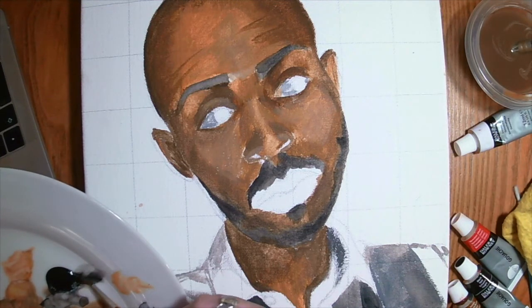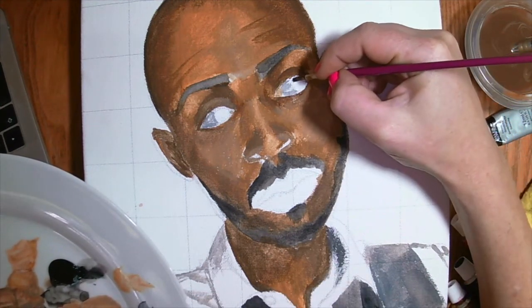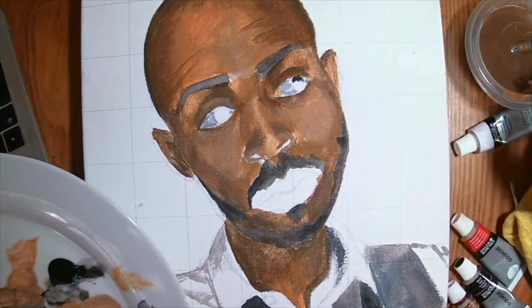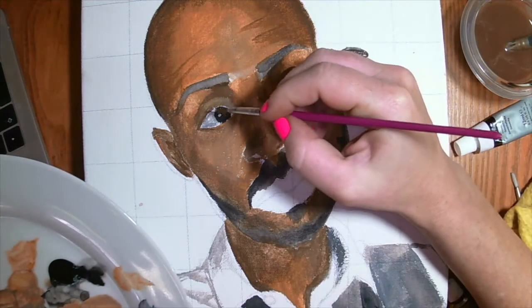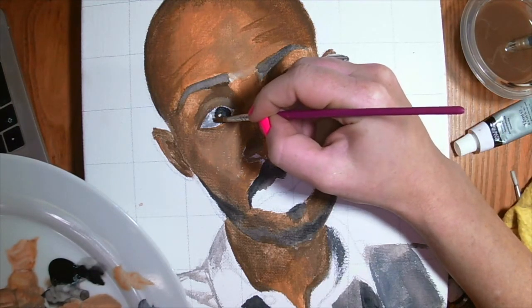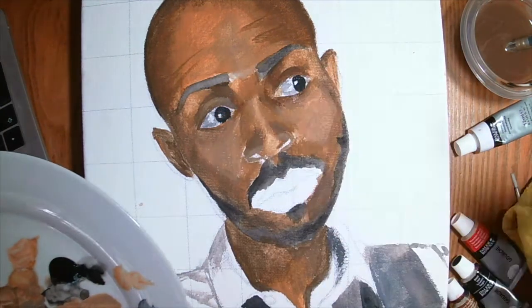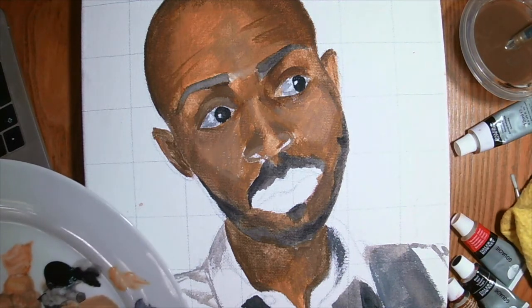Let's do the other side — spooky. We'll bring back some highlights again later. For the blacks of the eyes I'm using pure black, not mixed with anything. Now to revisit these highlights, I'm literally just drawing plain white on here.